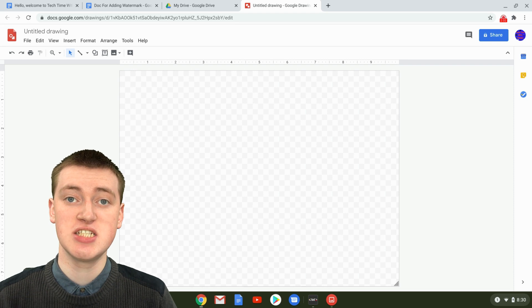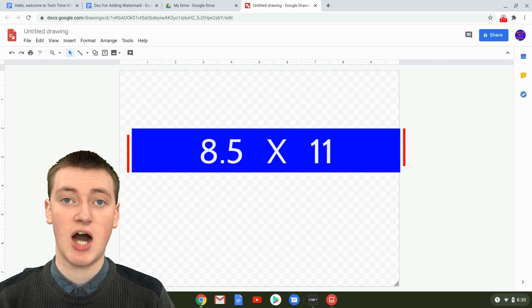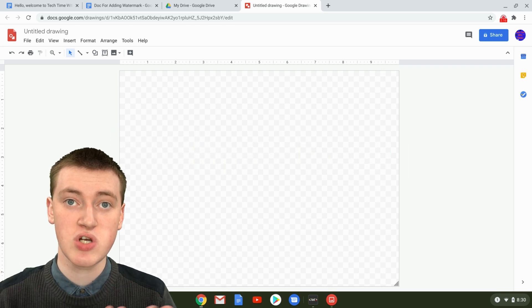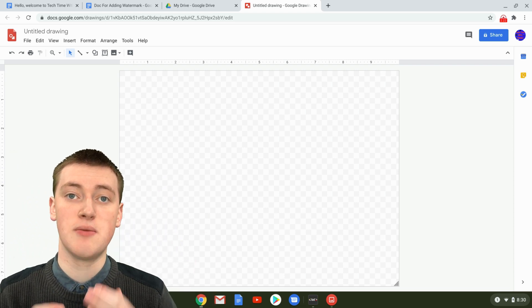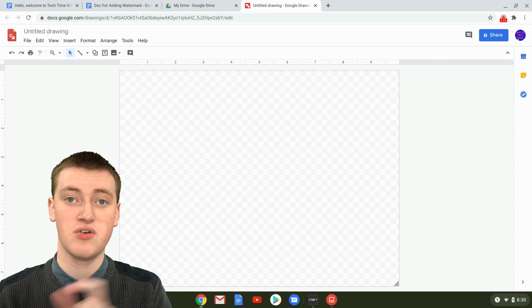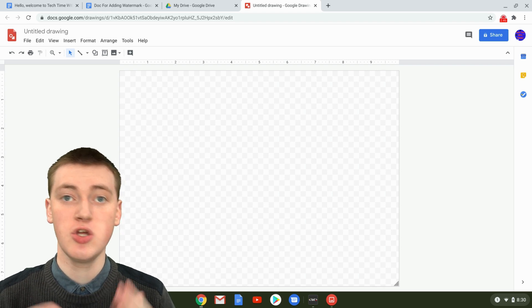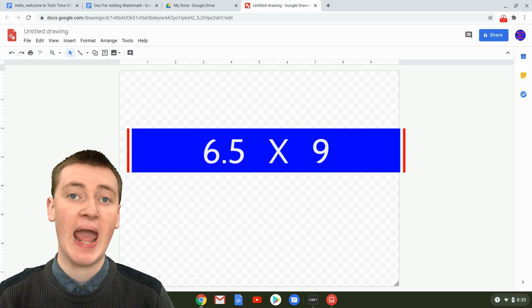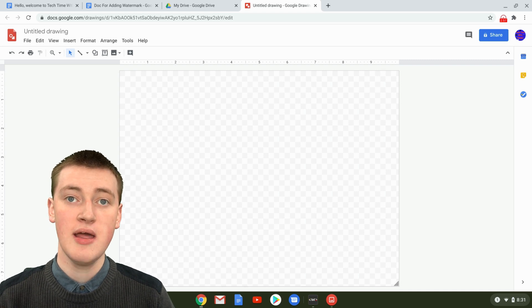Once you've opened up your Google Drawing, you'll need to change the shape and size to fit perfectly inside your Google Doc. By default, Google Docs are 8.5 by 11 inches, and they also have a one-inch margin around the entire border. So you need to take away two inches from each dimension. If you're using a default-shaped Google Doc, you want to make your Google Drawing 6.5 by 9 inches — that will be exactly the right shape and size to fit within the margin.